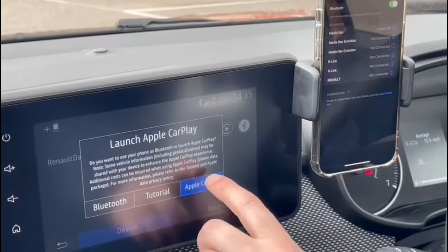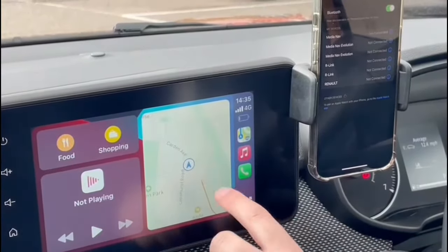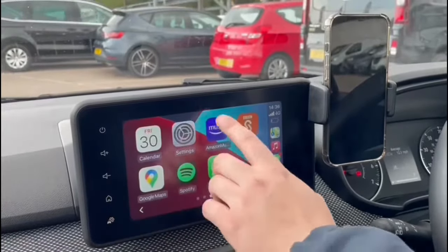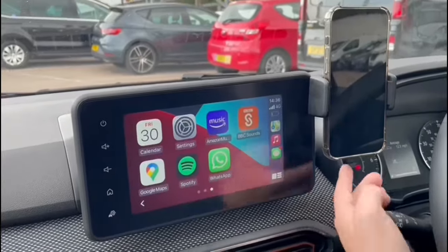Then it asks if you want to launch Apple and Android CarPlay - I want to launch that, and you'll see it brings it up here. I've got my maps and these are the apps that you can have, for example Amazon Music, BBC Sounds, Spotify, and you can just play it all through here.